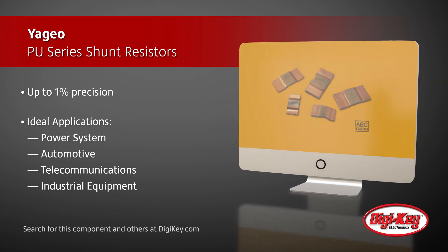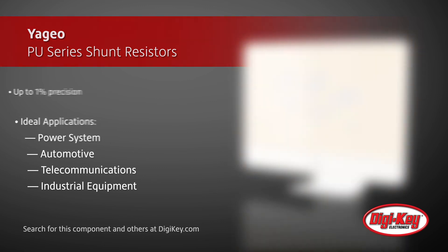Suitable applications include power supply designs, industrial equipment, and HID lights.